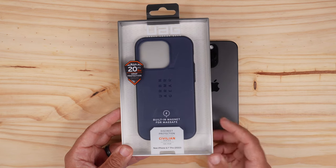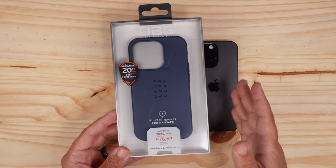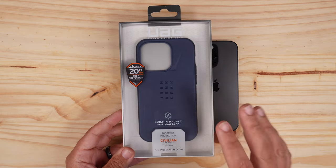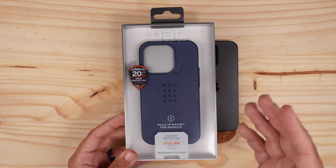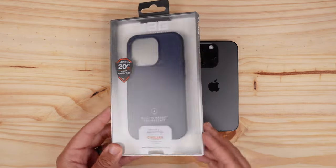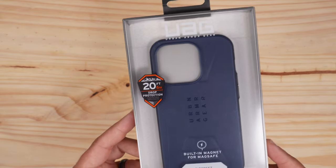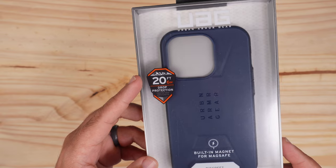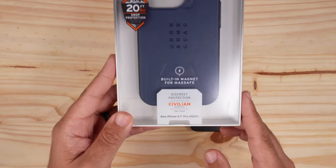You're looking at around $59 for this one, and I'll put some links down in the description for all of the iPhone 14s if you're interested. As far as the packaging goes, it looks very similar to all other UAG packaging. The Civilian has 20 feet or six meters of drop protection, which is insane.